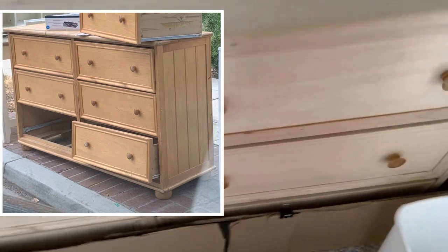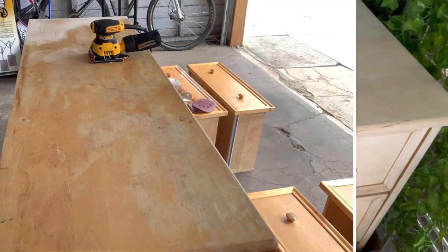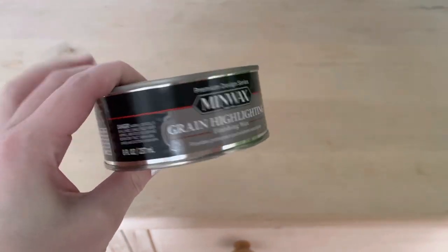It was originally this color, with these knobs, and I sanded it down, starting with a rougher grit and going to a finer grit. That's what Minwax says you want to do first — make sure you sand it.